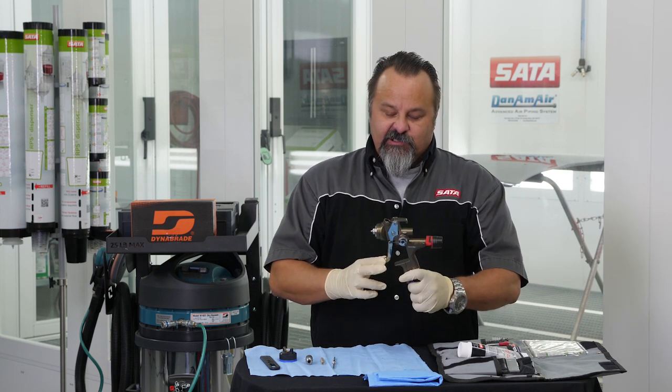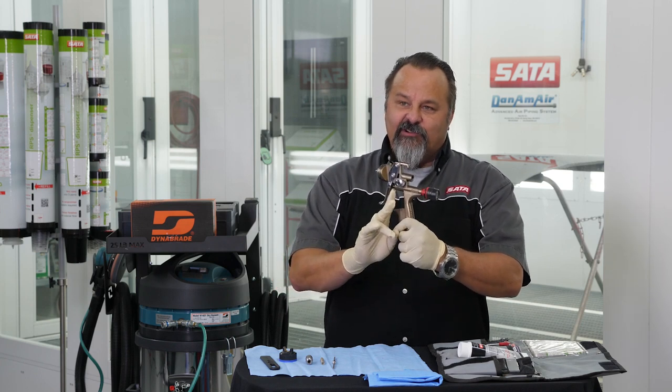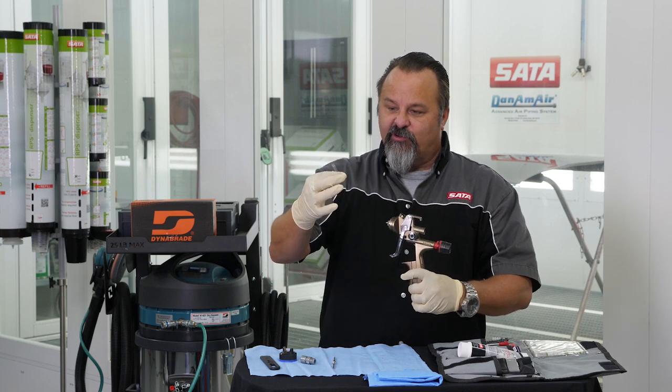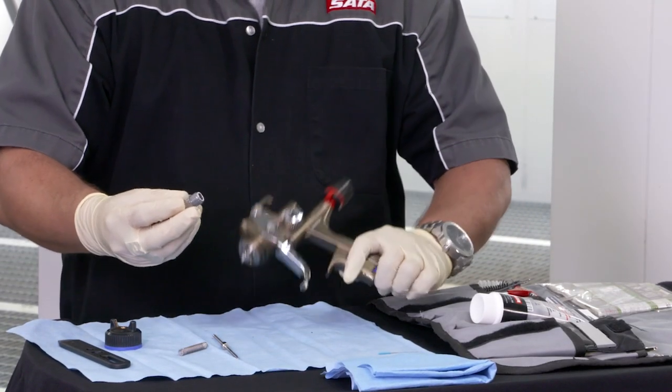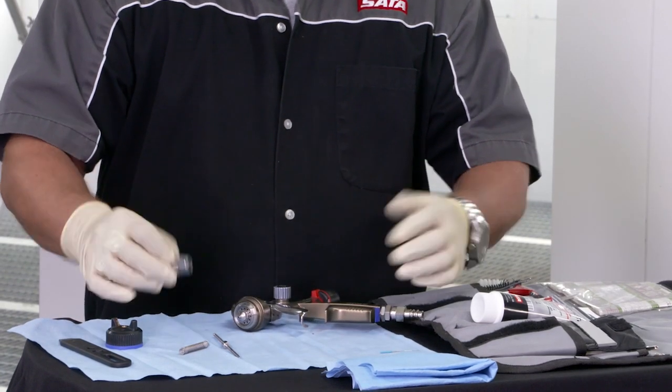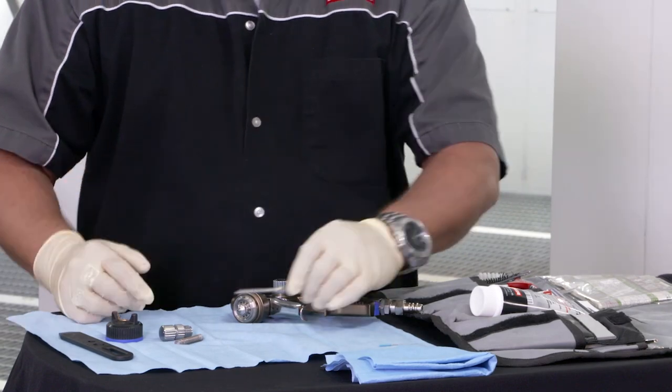There are a few key things to look at on this spray gun. We have a trigger that, behind it, has a trigger pin. You have a few key components: the spring and the fluid control knob in the back of the spray gun — those need grease — and you have a paint needle. Those are the locations where we're going to put grease.